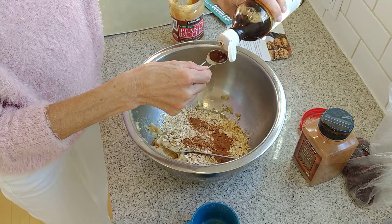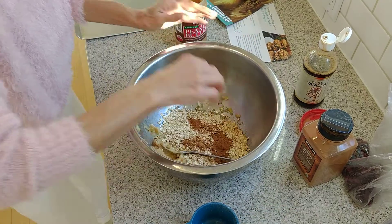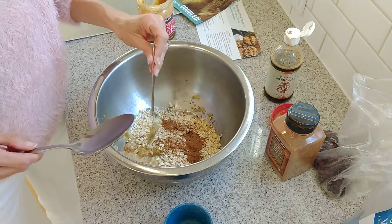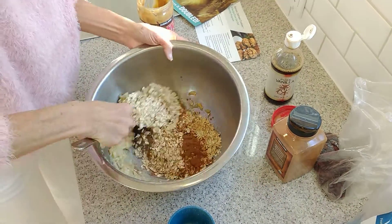Let me grab this spoon here, and we'll mix it together. We're almost done — it's that easy.